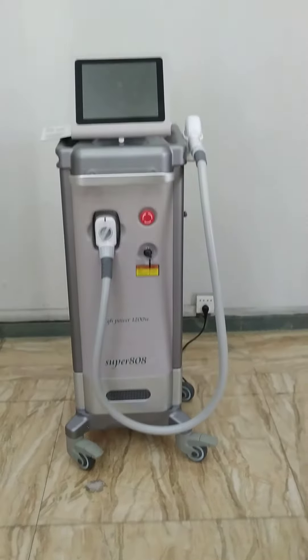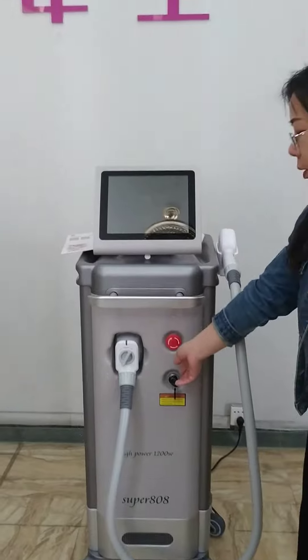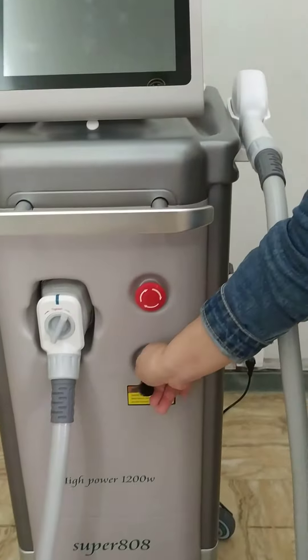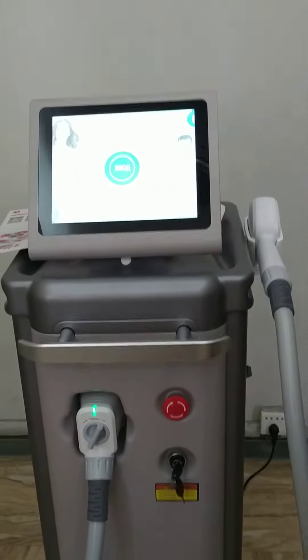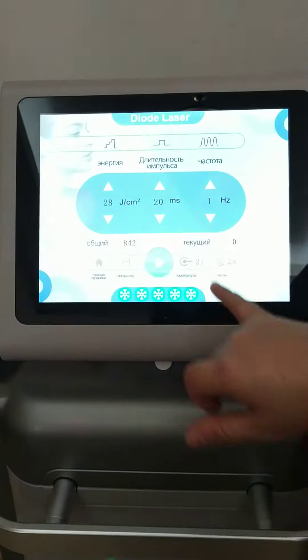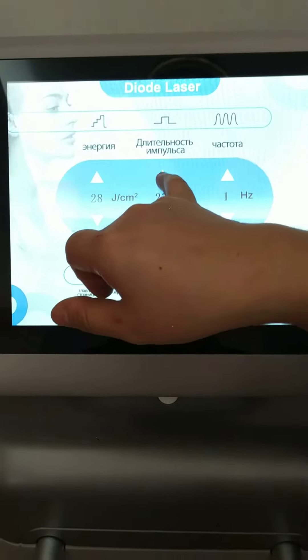I will show you how to optimize the machine. It's all the machine here. We have the entire system. Here you can adjust the energy.